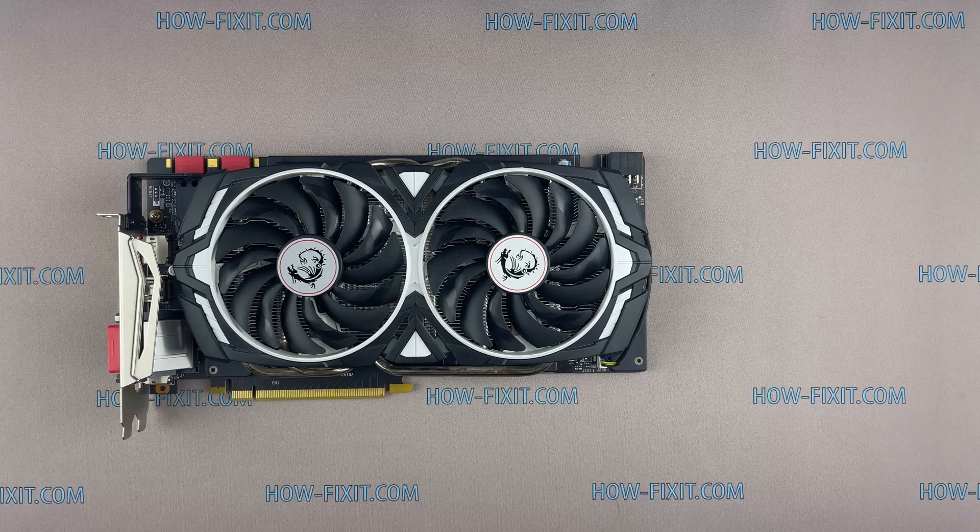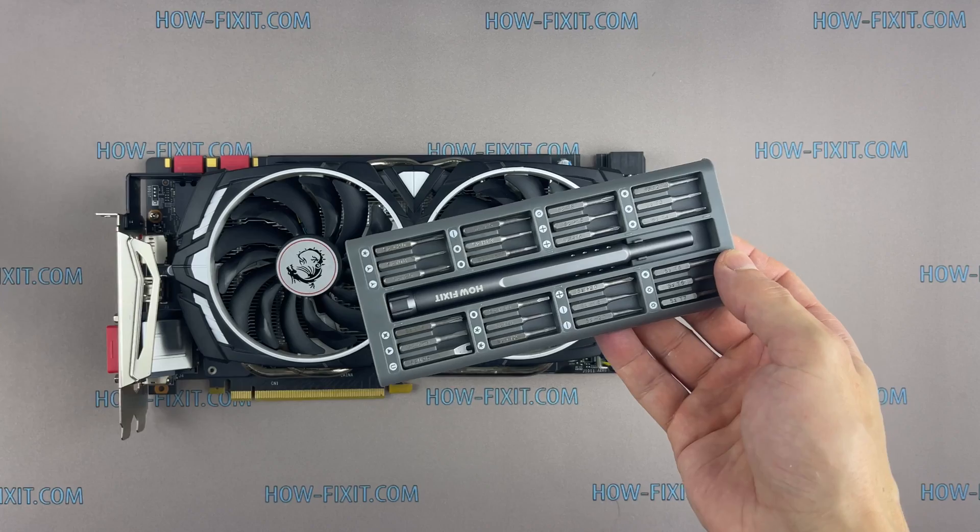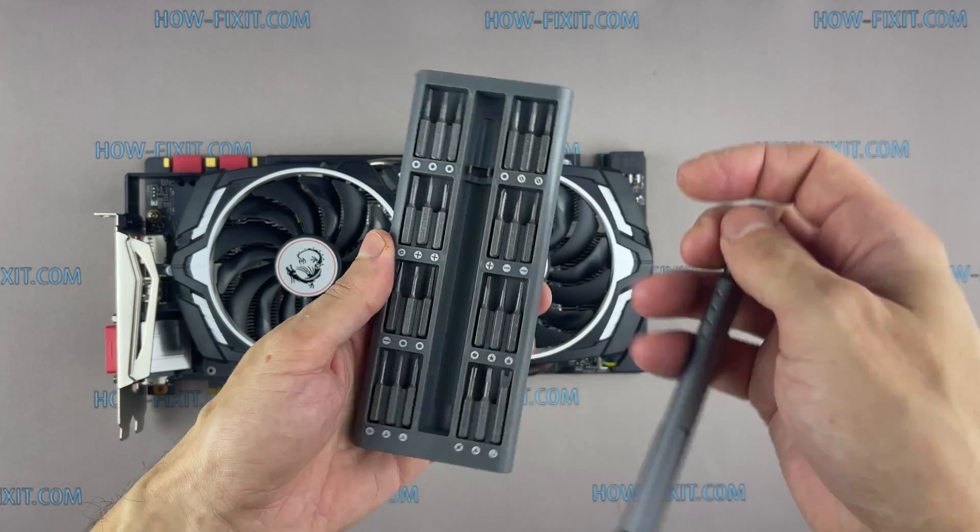Welcome to HowFixit! In this video I will show you how to disassemble GeForce GTX 1070 MSI Armor. We will clean it from dust and replace thermal paste.